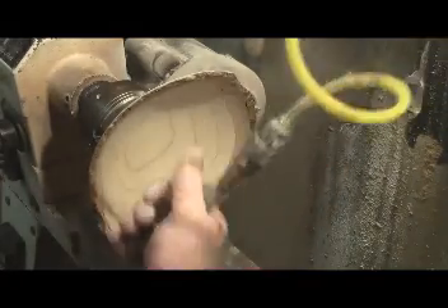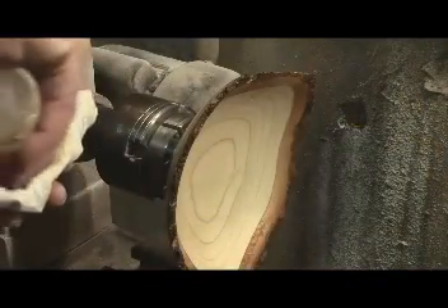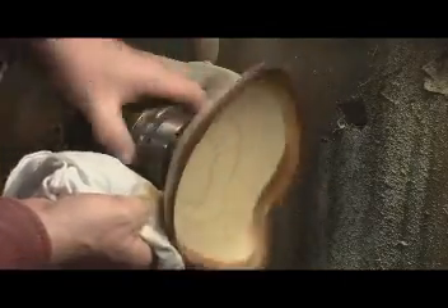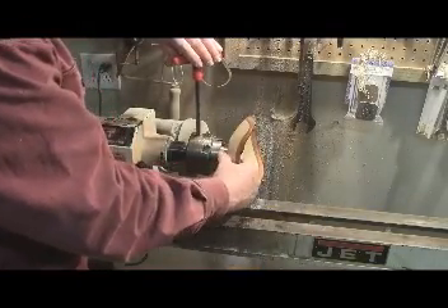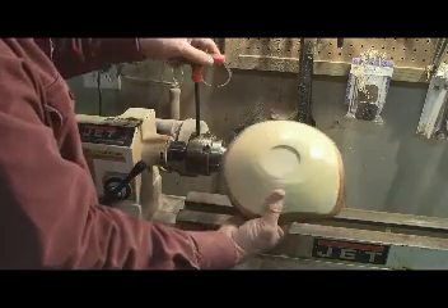Dry that thing off, blow out all that sawdust, and start putting on this friction-based finish. It works pretty fast — you're bathed in it and it dries quickly. It works off the friction and heat generated, giving you a nice shiny finish on this natural edge in no time.